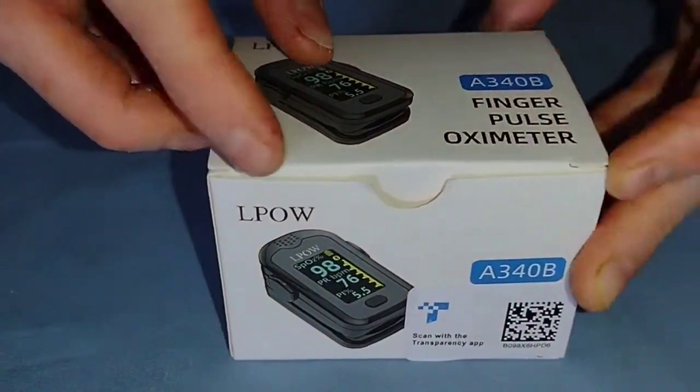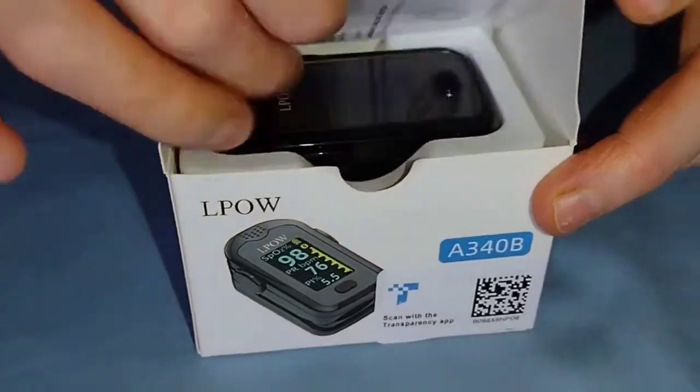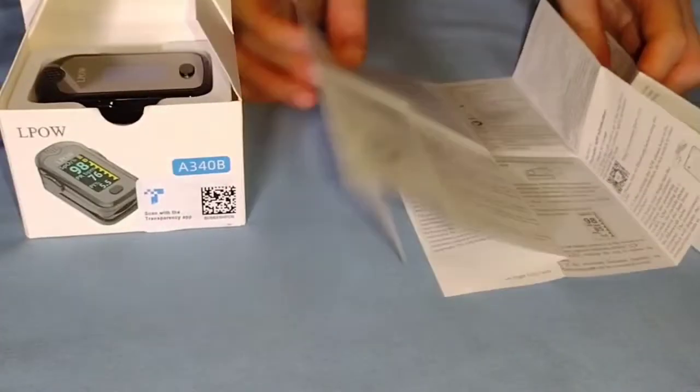This is the LPAL Bluetooth pulse oximeter fingertip OLED display blood oxygen saturation monitor and pulse rate. Opening it up, the first thing inside is very detailed instructions with information about each of the measurements it takes, how to charge it, troubleshooting, and also how to use the app that is associated with it.